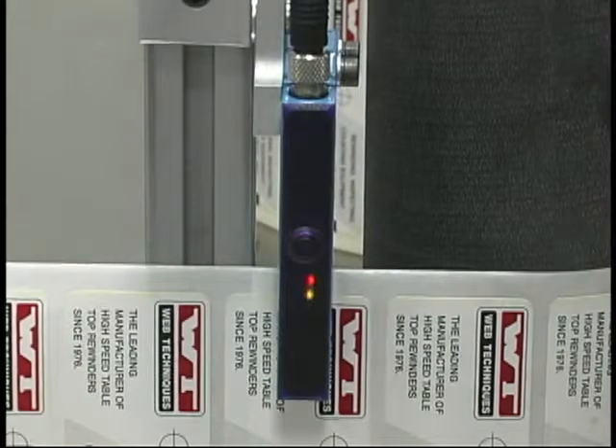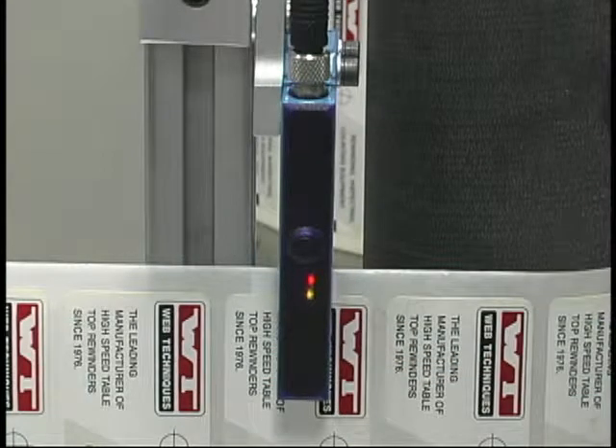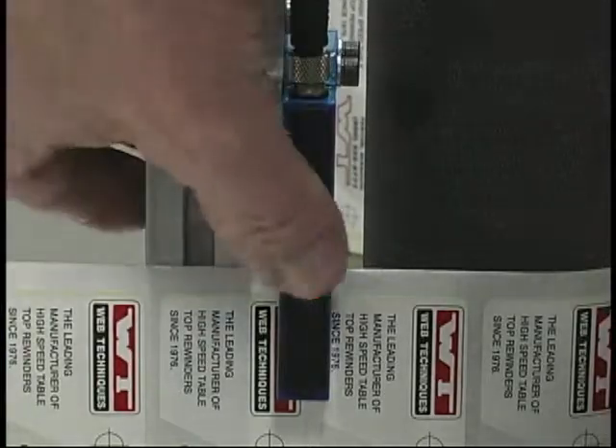If you observe that the sensor has both a red and a green LED illuminated at the same time, that's an indication that the sensor is locked and needs to be unlocked. We never recommend locking the sensor because each label job is going to potentially require a different setting, and once it gets locked, even if you try to retrain it in the gap between labels, it's just not possible.